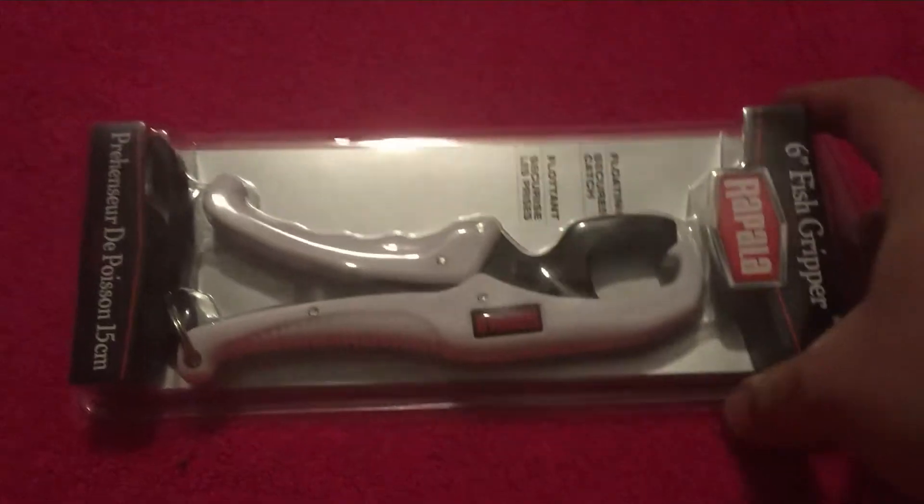I got another YouTube contest unboxing — I got it today. This is from Brandon and Sharon. I'll leave a link in the description to his YouTube channel. Please go subscribe to him and tell him Patpaw sent you. I won $50 worth of fishing gear.